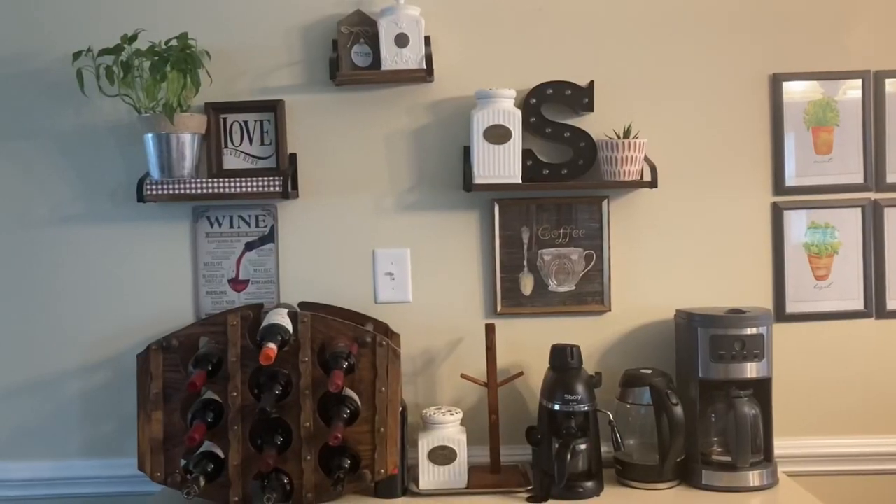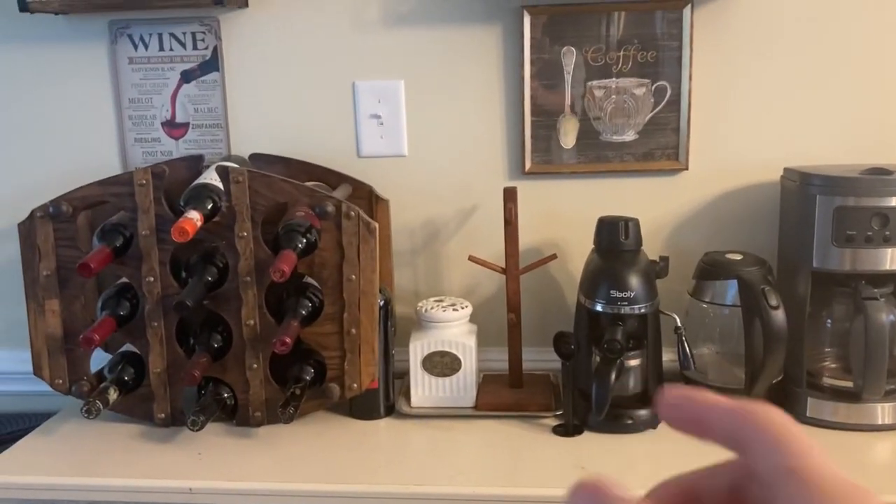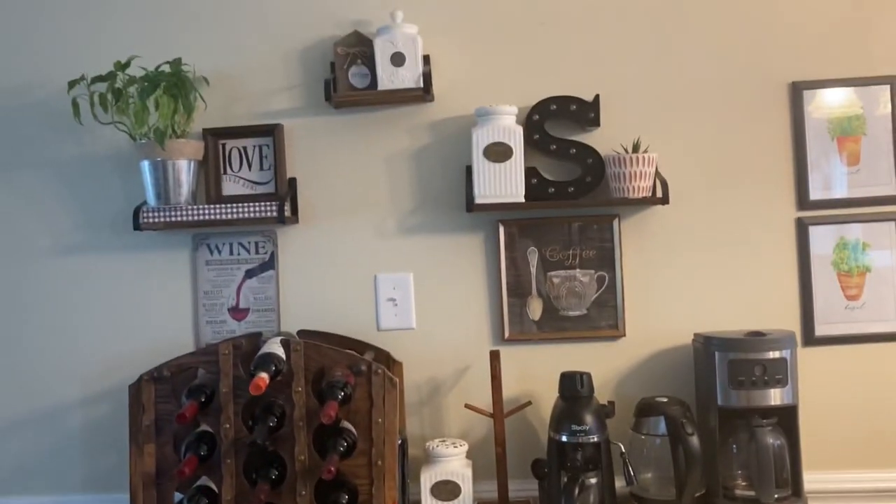Now I just want to share what I think is the best part about this: the size. This is my little coffee wine bar here, and as you can see it takes up such a minimal space. That's one thing that I absolutely love about this machine.